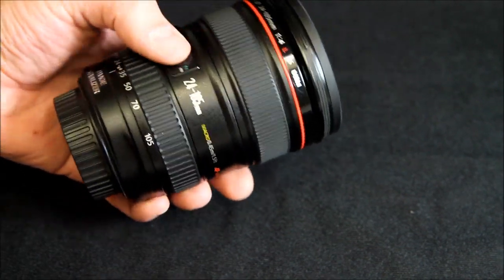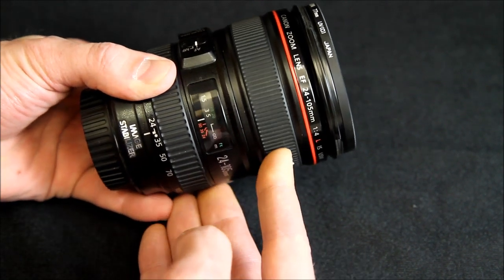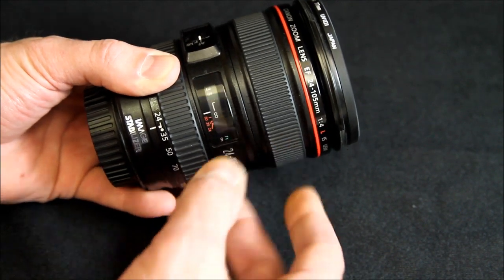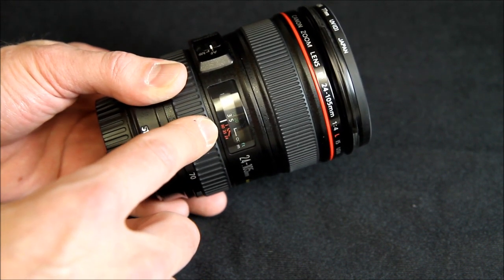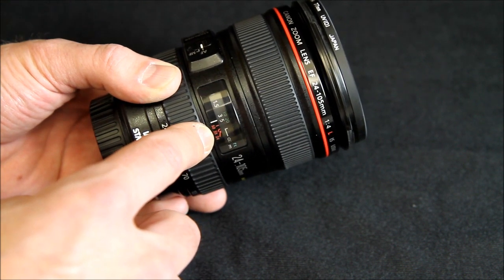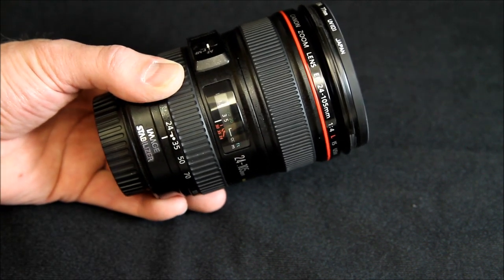The focusing ring is very, very smooth — you could easily do manual focus with one finger. It has the focusing window, and this particular model has some different numbers here which will help you synchronize with a flash. So I'm going to have to download the owner's manual and take a look at that.